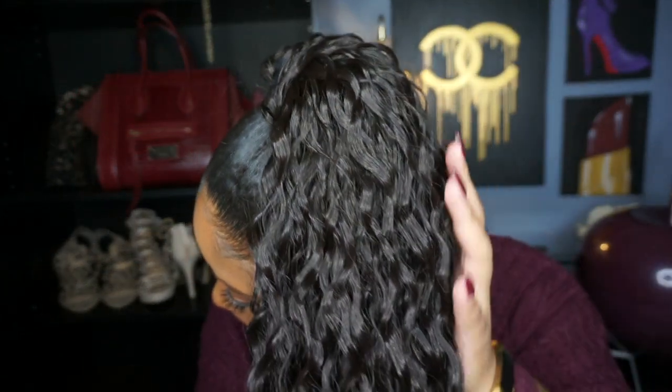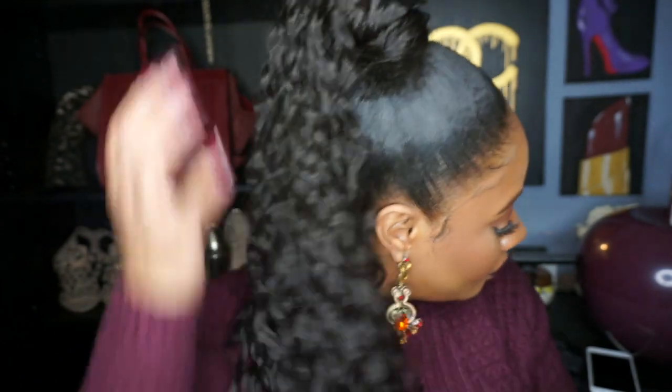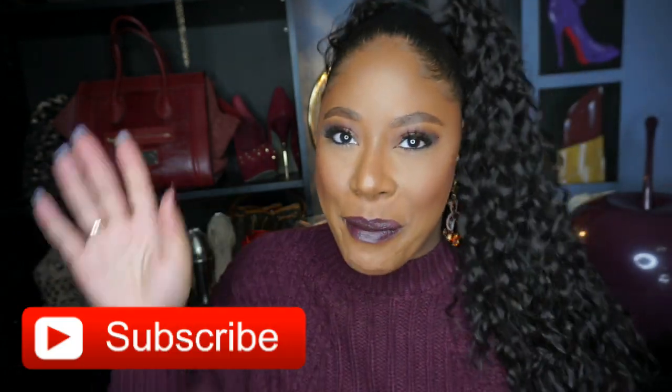Like I said in the previous video, if you have a smaller ponytail — like your natural hair is smaller — this delta cap is definitely one you would want. It is gorgeous and I would highly recommend it. That's it for me, guys — I hope you enjoyed this video. I'm going to take this off and try something different. Be sure to subscribe to my channel and hit that notification bell so you don't miss any of my uploads!